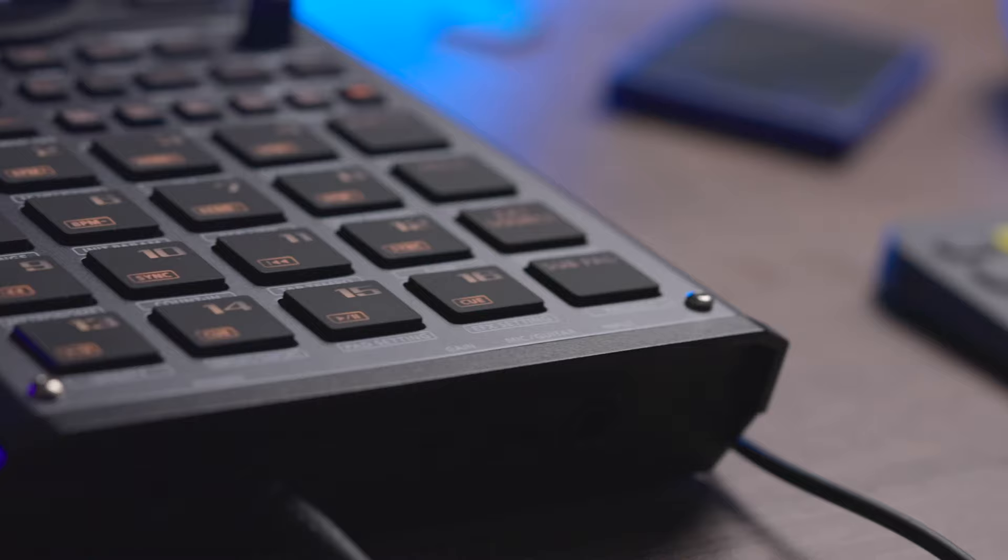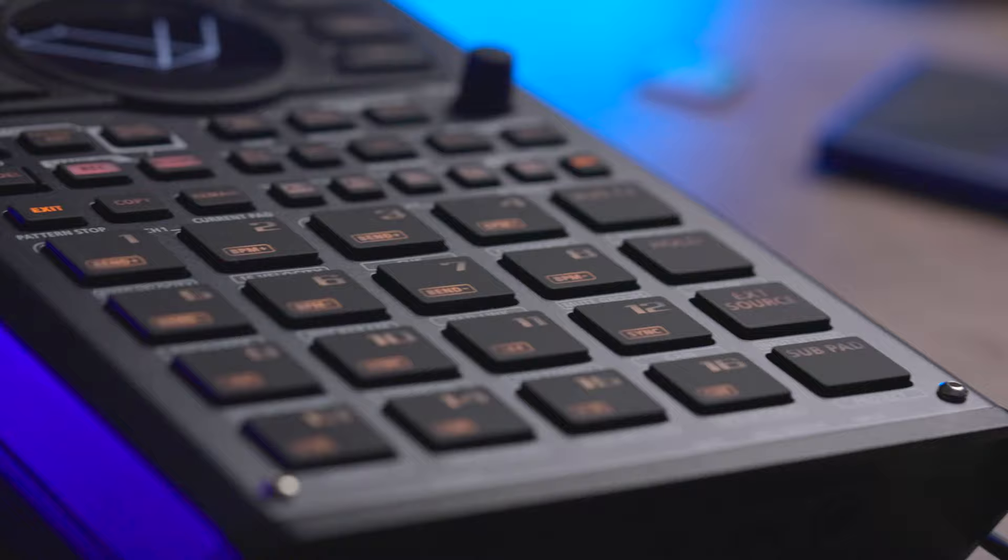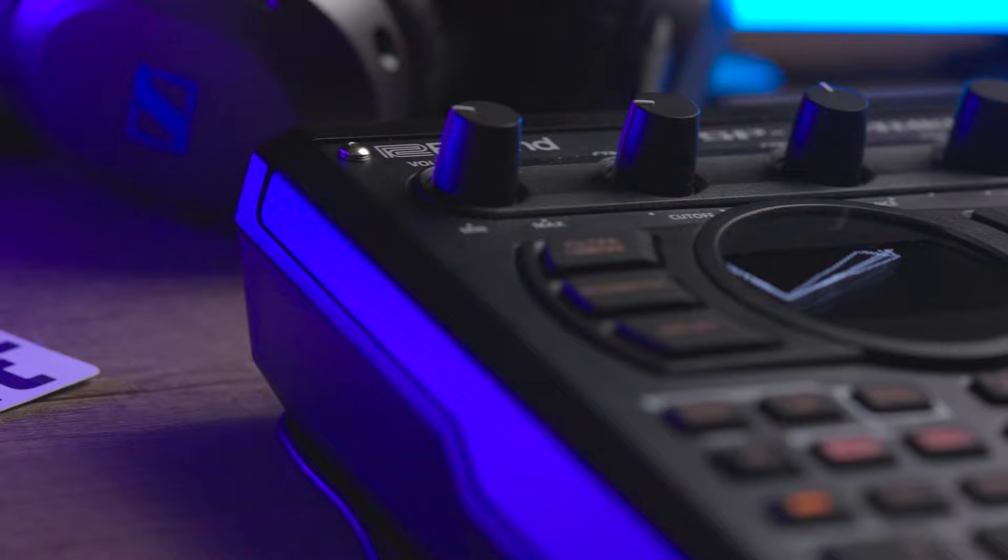So I've had the SP404 Mark II for a few months now, and even though the new pattern sequencer and the improved sample chopping is ace, for me the SP's secret sauce has always been more about the performative effects — effects that not only sound really good, but are made to be live tweaked and played around with for instant musical gratification and happy accident production.